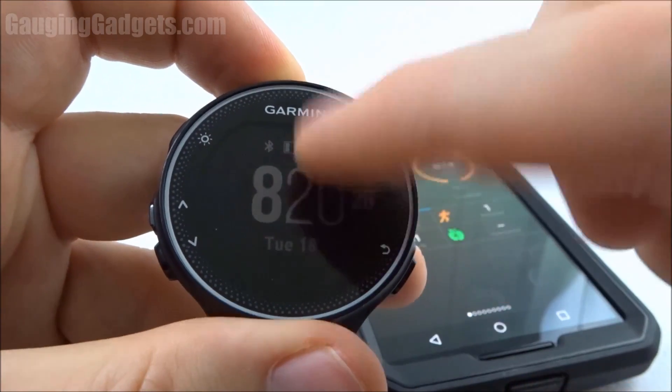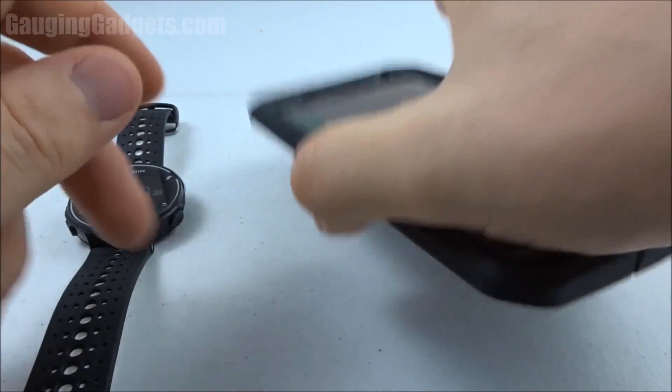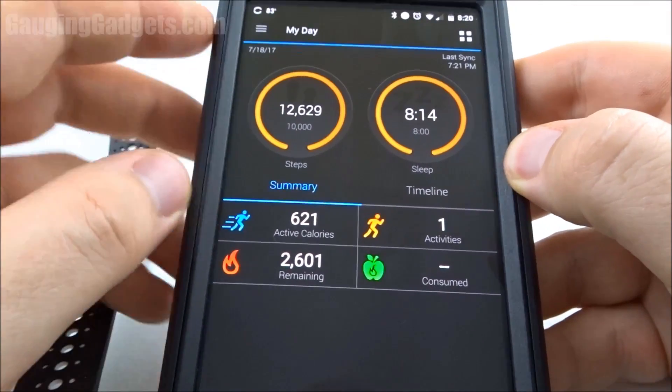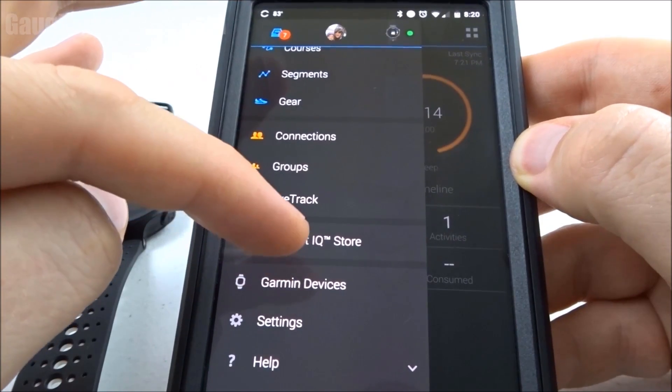So this is the default watch face, and it's pretty easy to install. Just go to the Connect app on your phone, and inside here, go into the menu and scroll all the way down until you see Connect IQ store.